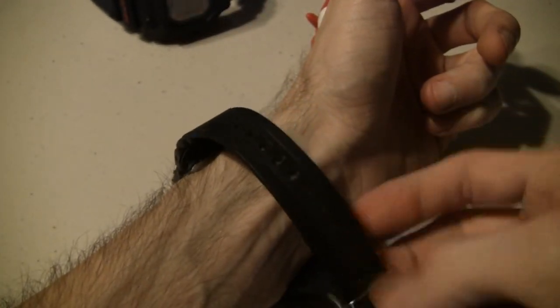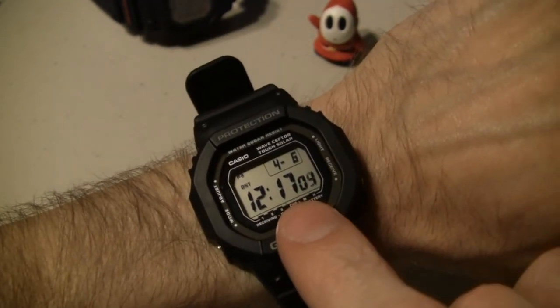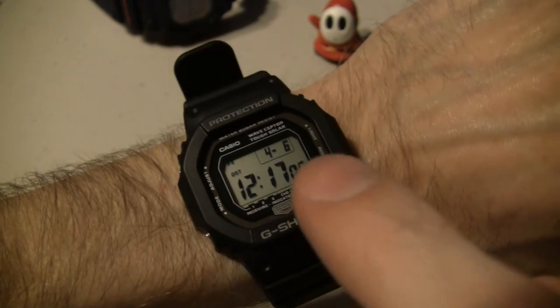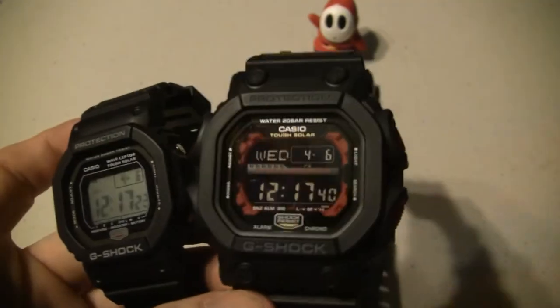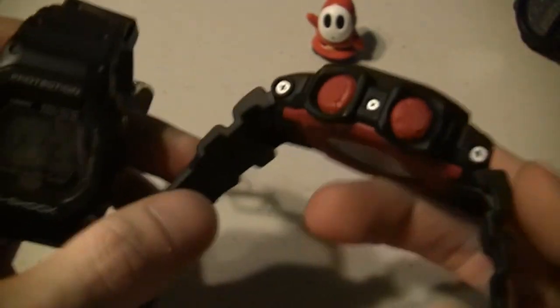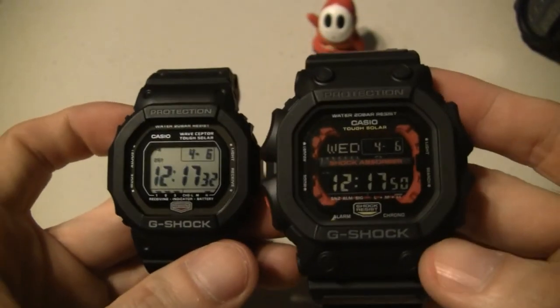This one is actually a smaller G-Shock than some of my others, but it fits really nice as well. I think it's nice because unlike the originals - the older 5600's, the characters on there were smaller - these are nice and large. Not that it's a real big deal, because like these two right here they got smaller characters and it's not hard to read, but I do prefer the larger characters. And you can see how much the GX-56 dwarfs the 5600 - it just makes it look tiny. But I love this watch, I love this one too.